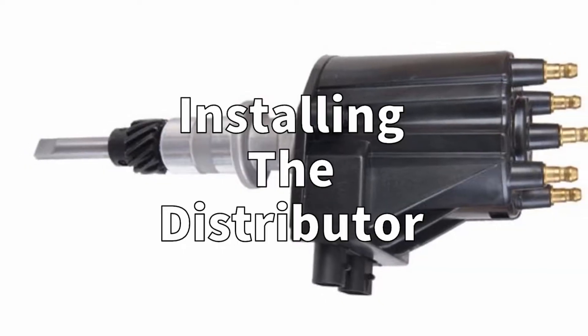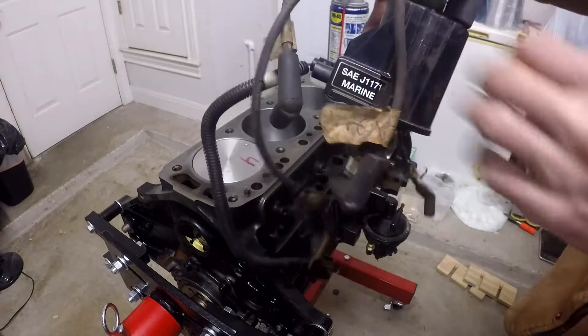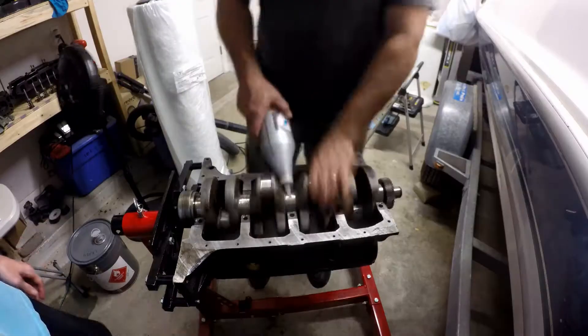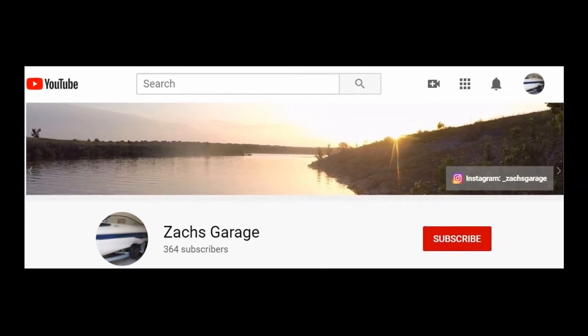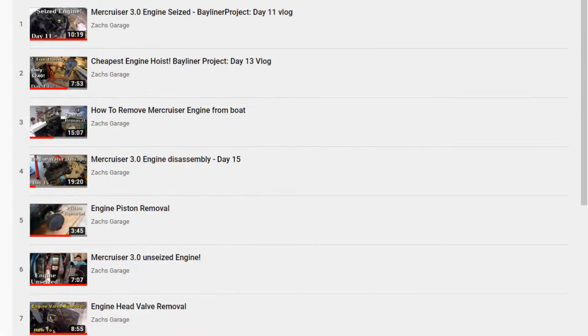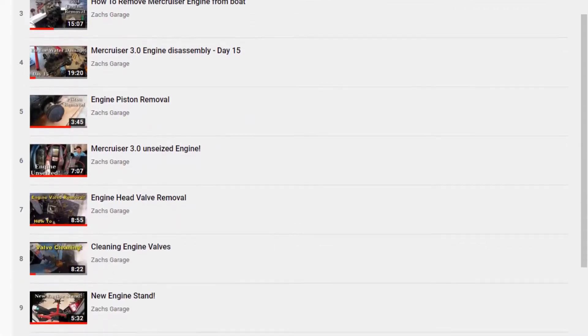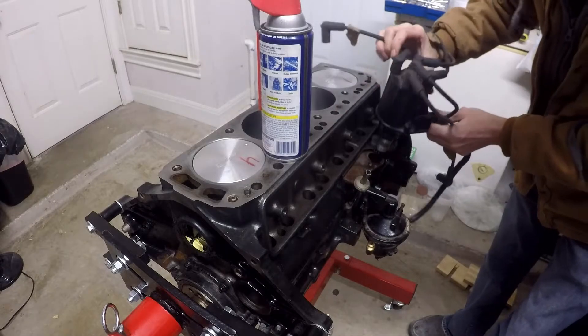First up is installing the distributor. Now I know you probably aren't going to be doing this step unless you're completely rebuilding your engine like I am. If you are new to my channel and haven't seen everything I've had to do to this engine up to this point, I'll include a link above and below in the description to all of the videos covering my work on this engine.